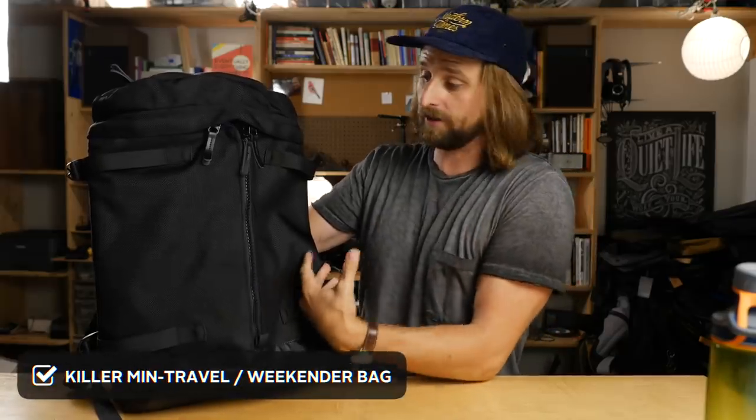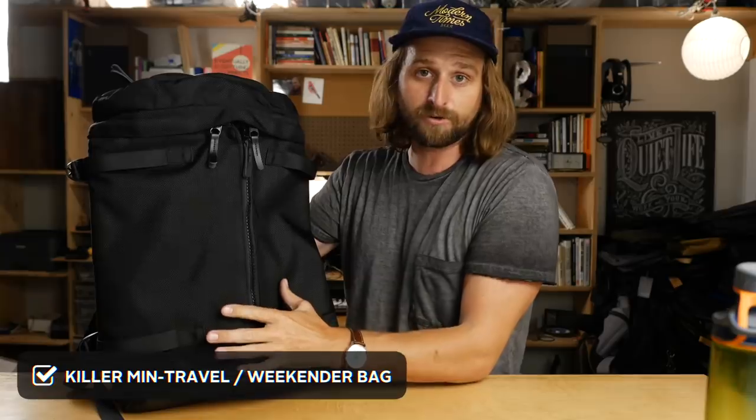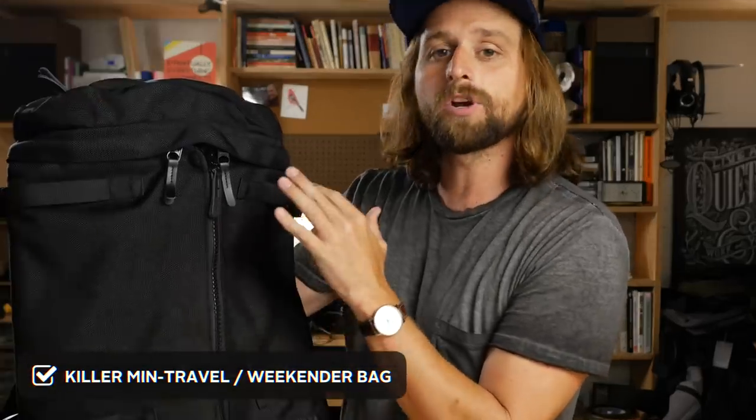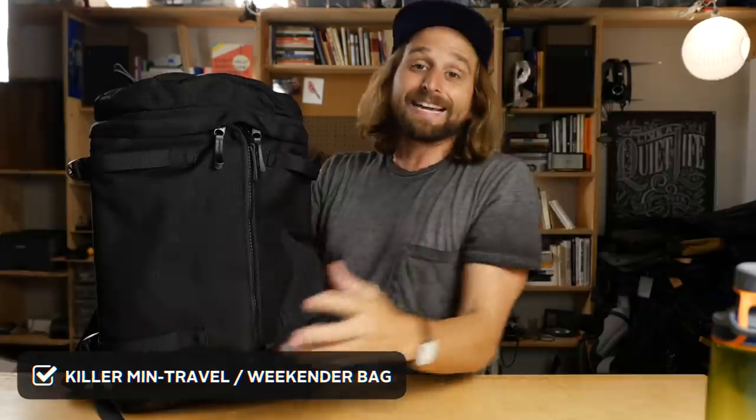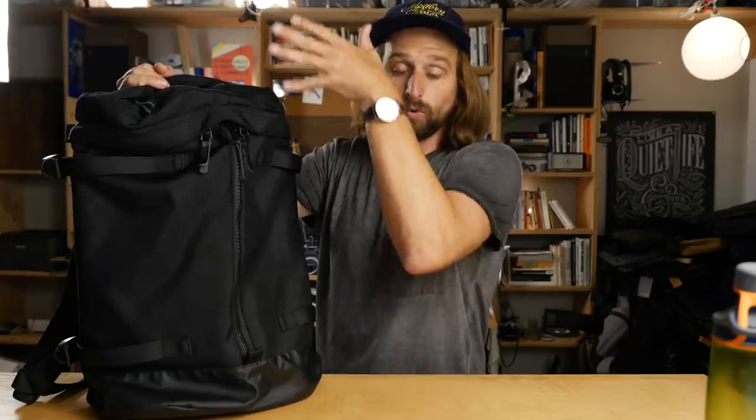This bag is a real contender for minimal travel. What I'm looking for in a minimal travel bag is: you're traveling with one bag that has everything you need, and — this is the kicker — you can use it as a daily carry bag when you get to your destination. That's hard to achieve. Right now it's carrying just a few daily tech needs: my laptop, a spare hard drive, laptop charger, my 'always need you never want to see you' pouch, Bluetooth headphones. It still keeps its form and looks good as a daily carry.